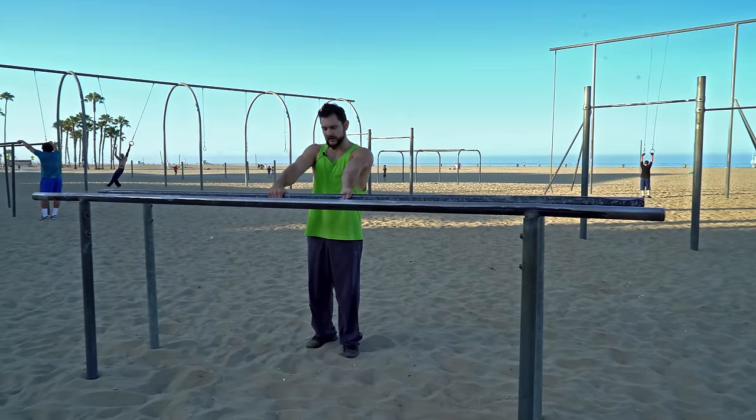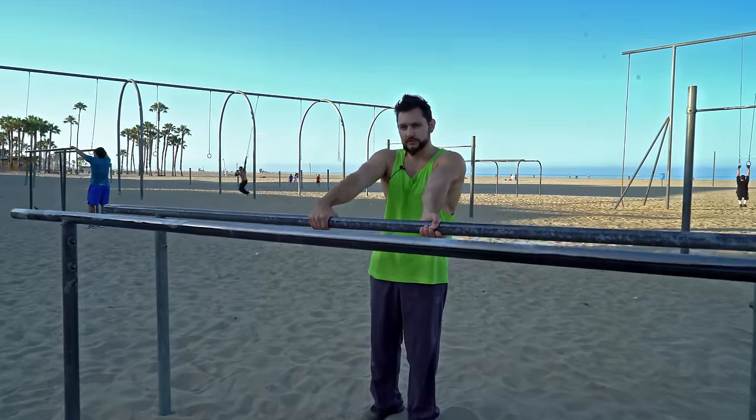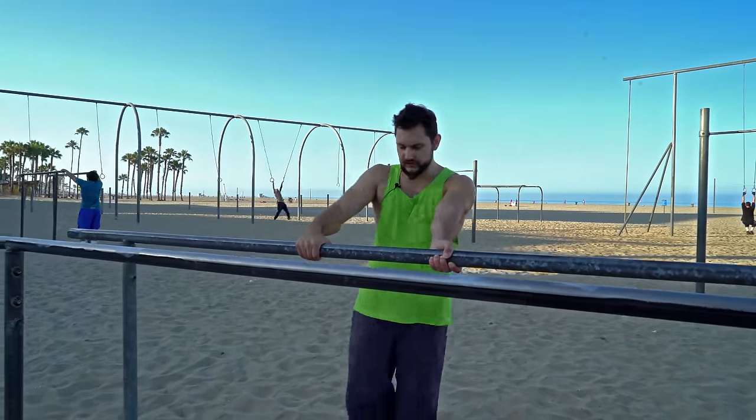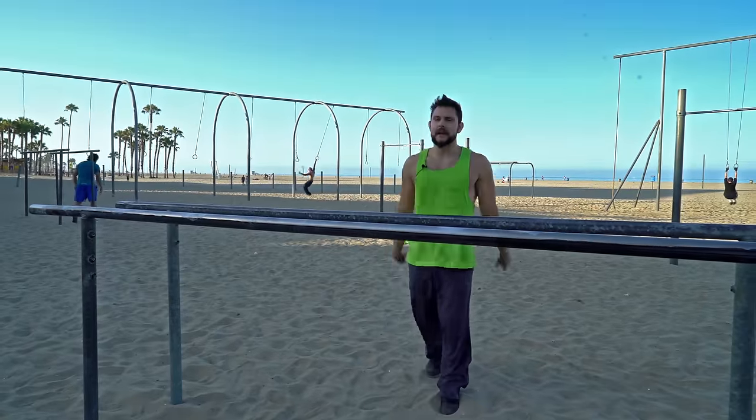So one hand like this, one hand like that. The next thing is that you're going to get just one foot on the bar. It's going to be your right foot if you're traveling this way. Just like that.